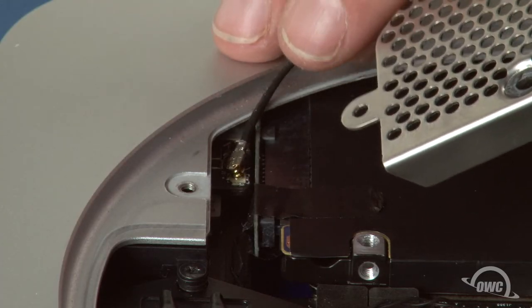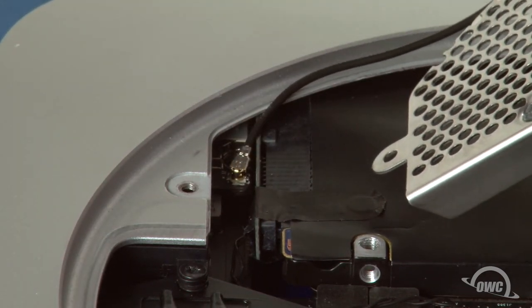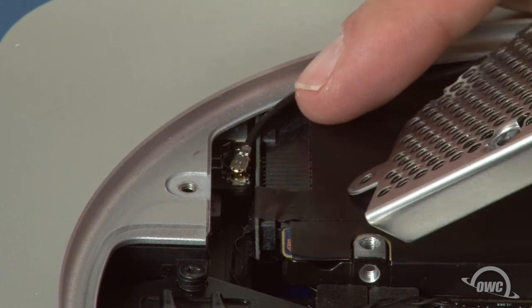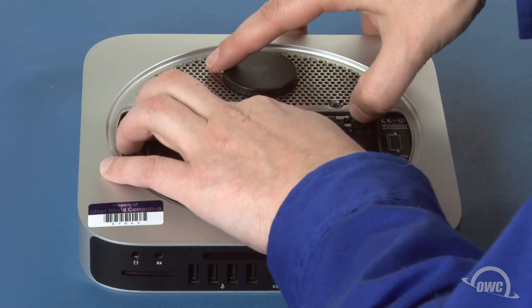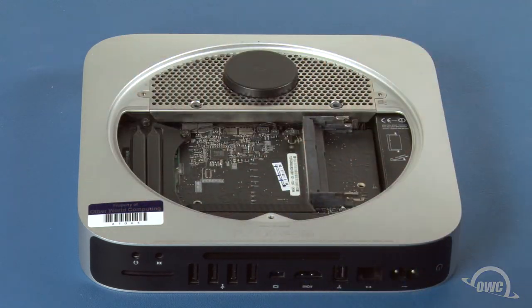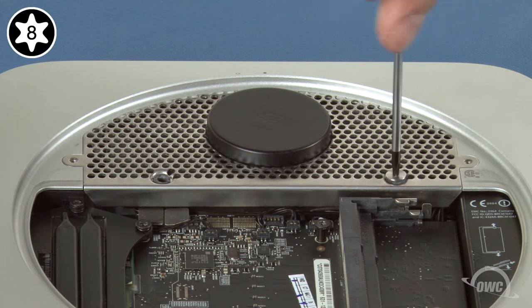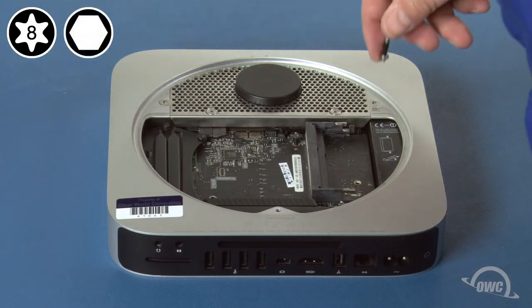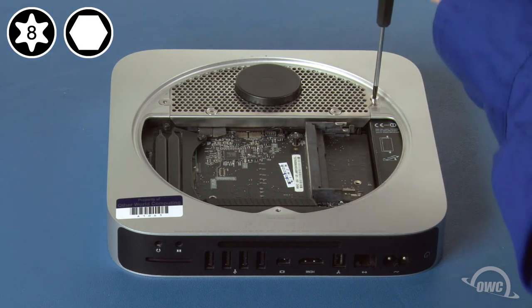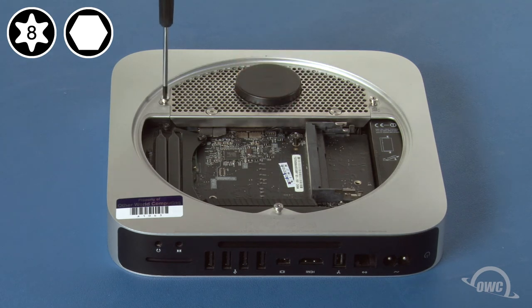Next, reattach the airport antenna by lining its connector up with its socket and snapping it into place. Run the wire under the rim of the Mini and set the antenna grate into place so that it sits flat — it may take a couple of tries to get it to sit right, so be patient. Replace the Torx T8 screws that hold the hard drive to the antenna grate, then reattach the three hex screws around the edge. If you're using your Torx T8 to do this, be extremely careful not to tighten them too hard or you'll strip the screws.